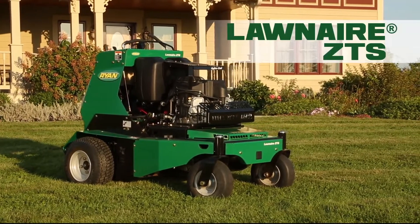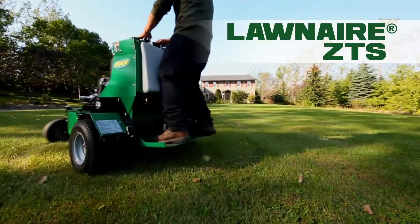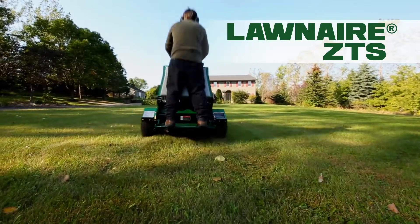Introducing the Lawn Air ZTS Stand On Aerator — a radically different approach to aeration.